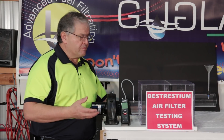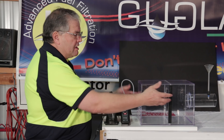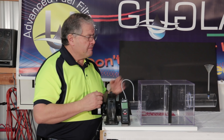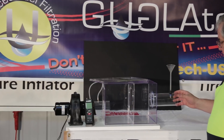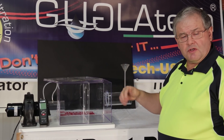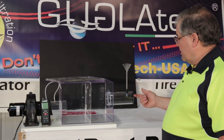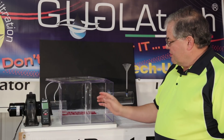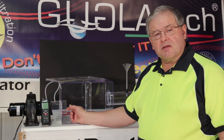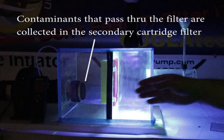Here's an explanation of our testing platform — we call this the Best Restium air filter testing system. What we've done is replicated the intake of a motorcycle and a filter compartment, and we have a blower that will create a negative pressure and suck any particulate matter through the filter. Over on this end is our intake, where the air goes in, and this is where we're going to introduce contaminants through a funnel. First we'll start out testing with the Best Restium and then we'll do a fail test using talc. As the air is sucked through, a negative pressure is created that will suck all of the particulate onto the filter surface where it will be collected, and any that isn't collected will pass through into this secondary chamber and be collected by the secondary cartridge filter. This test we're going to do the BMW paper filter in the darkness so you can see the Best Restium going through the system.